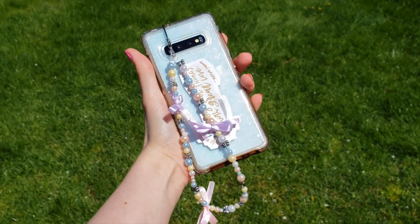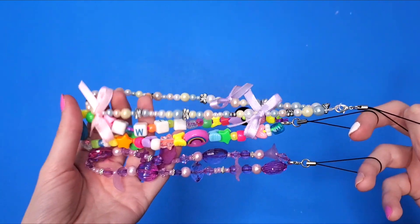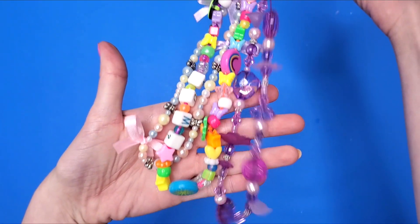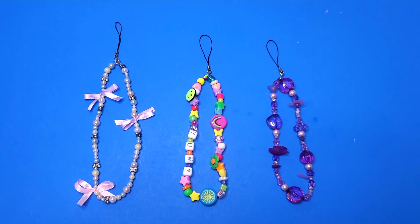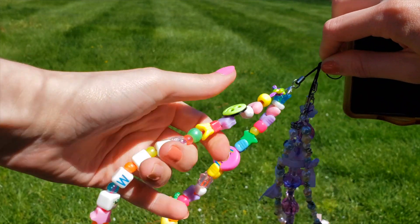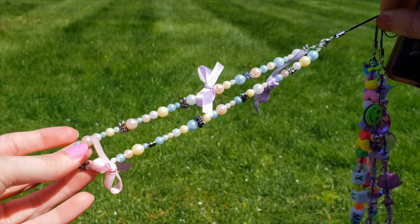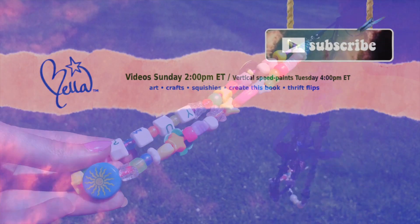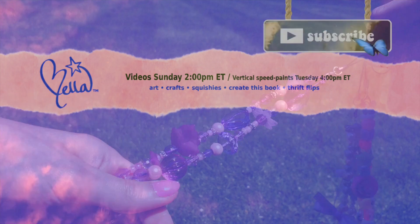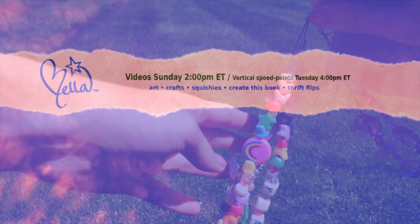I really like this phone charm because it's definitely more thin, girly, and delicate, and it matches my phone case so well. Here are all three of the phone charms I did for this video — I am obsessed with all three of them. I like them for different reasons and think they're all really cool looking. I definitely used the colorful one at first, but I'm definitely going to put this pearl one on my phone case right now. Thank you so much for watching — I'll see you guys next week for another video. Bye!